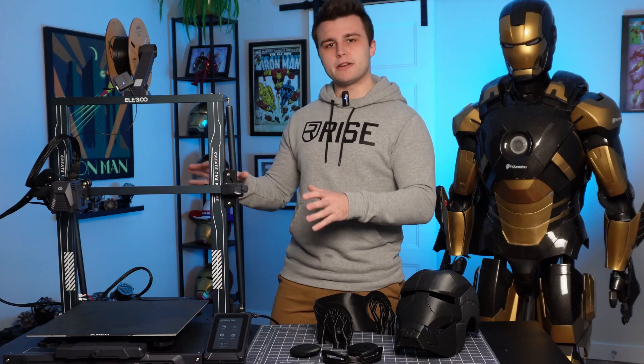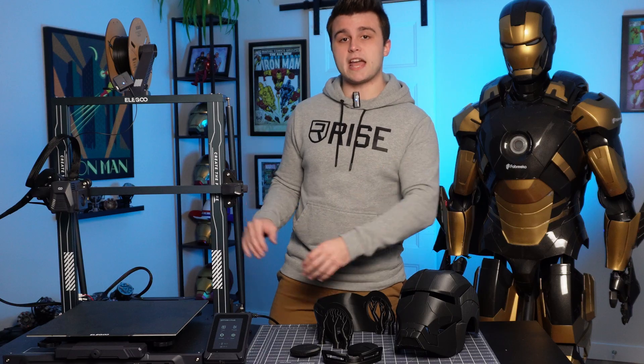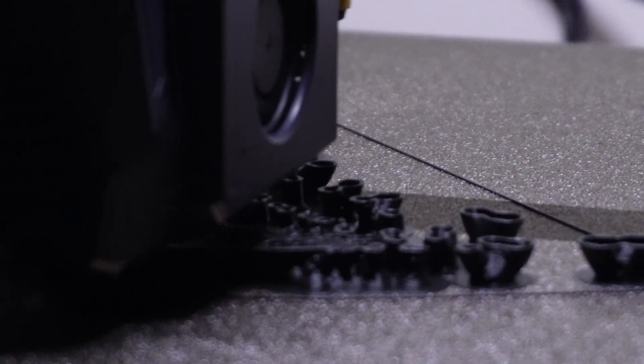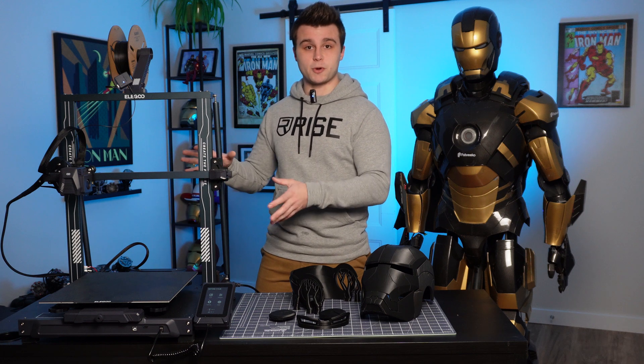The Neptune 3 Plus is kind of the mid-range of the Neptune 3 series. You have the Pro, which is the smaller version, and you have the Neptune 3 Max, which is the larger version. I own all three of those models and I gotta say the Neptune 3 Plus is probably the best one for cosplay.